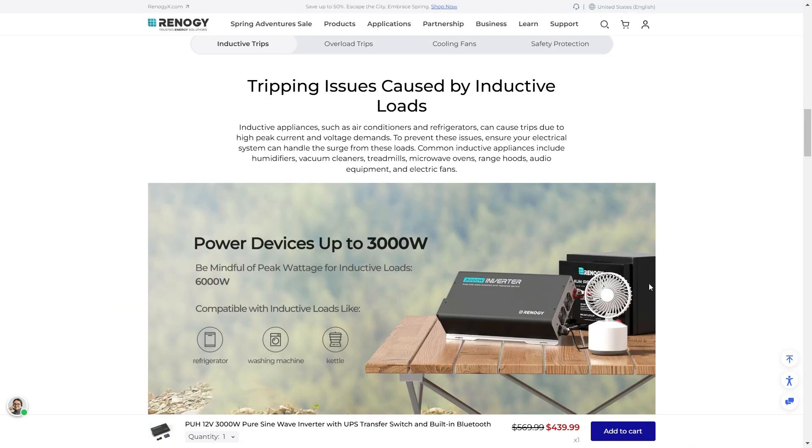Regarding tripping caused by inductive loads — I've actually experienced this recently. Inductive appliances such as air conditioners or refrigerators can cause trips due to high peak current and voltage demand. To prevent these issues, ensure your electrical system can handle the surge from these loads. That's why a 3000W inverter is nice — it can handle up to 6000W peak.